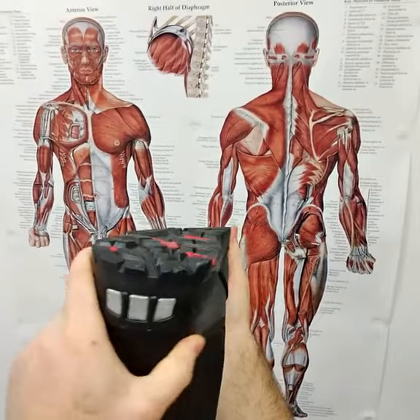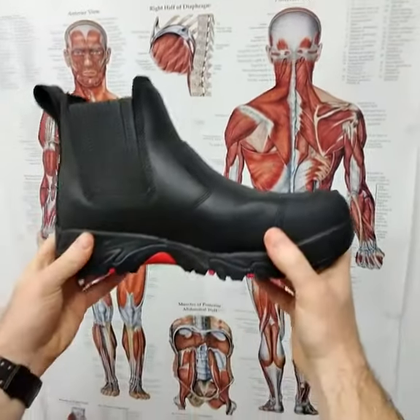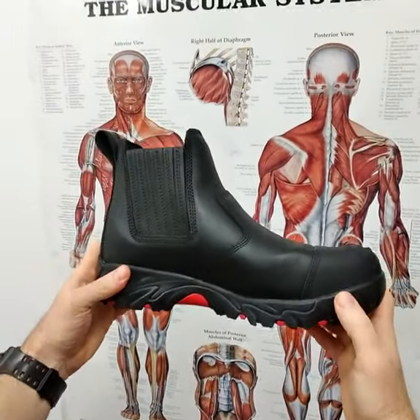The shank also helps to stop twisting, which helps to prevent rolling in and rolling out of the foot, and this also helps to limit foot pains like arthritis and plantar fasciitis. That's the shank of the Ergonix Elements work boot. Thanks.